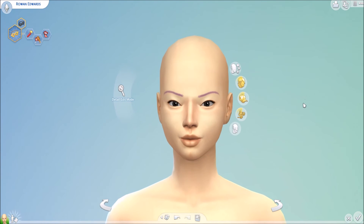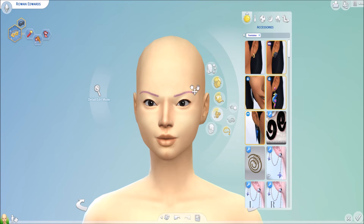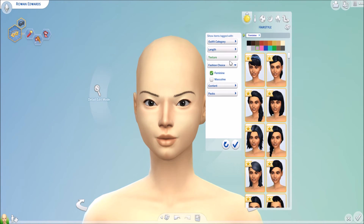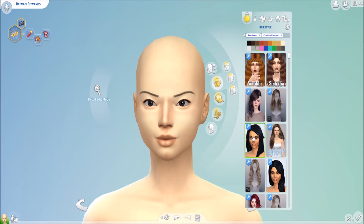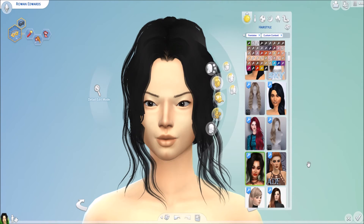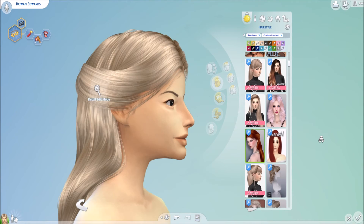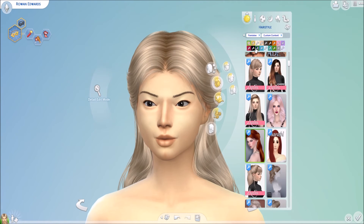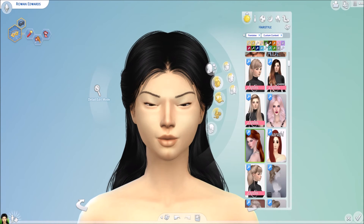Now let's do her hair and her makeup. I want to change the color — let's go to custom content. My voice is just so crackly and I'm super sick, but I wanted to get a video out for you guys. That one makes her look like she has a huge forehead. This one's actually pretty cute. I like that a lot — I love blondes. She looks good with black hair too. What about dark brown? Yeah, I like that.